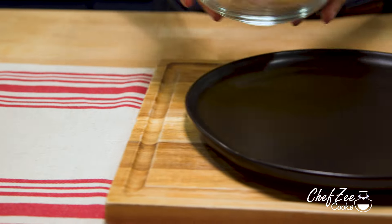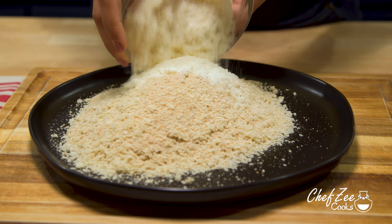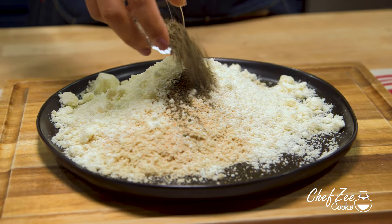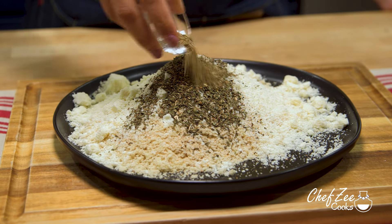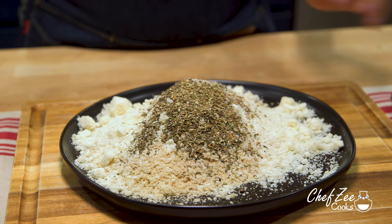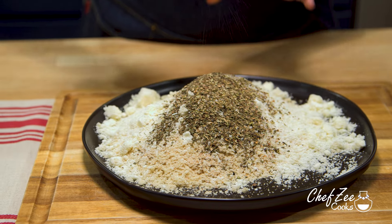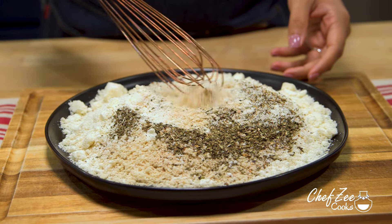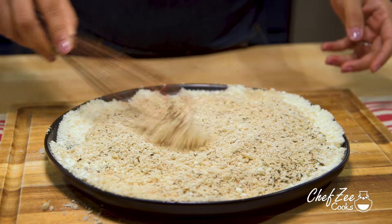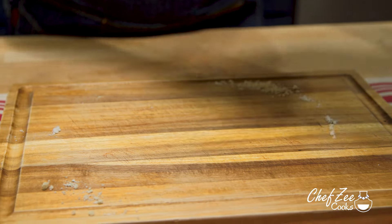First things first, we want to mix together our breadcrumbs — and keep in mind that you can use regular breadcrumbs, panko, or even both. We're then going to add some grated parmesan cheese along with some dried basil and some Italian or Greek oregano, a small pinch of salt, and some fresh black pepper. We're going to mix everything until it's well combined, and this is going to give our chicken cutlets a beautiful and tasty coating that's definitely going to add flavor to this dish. Once you finish mixing it all together, set that off to the side until we need it later on.